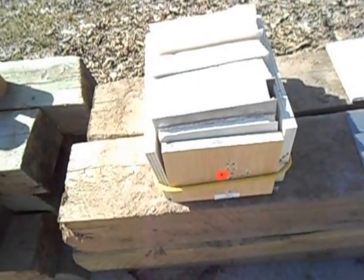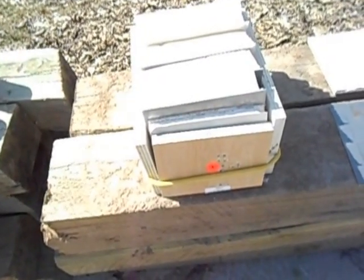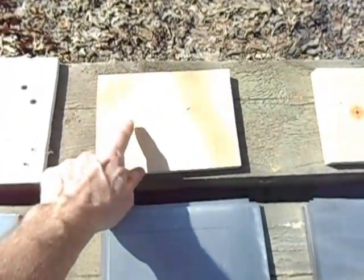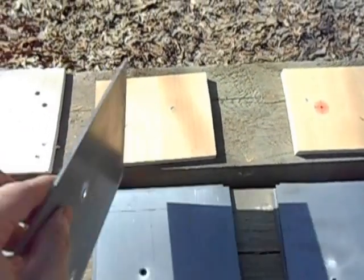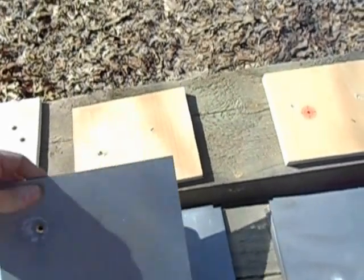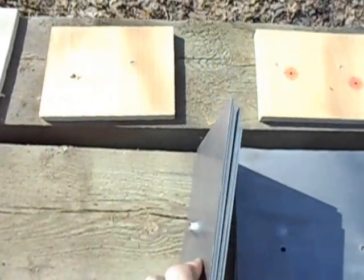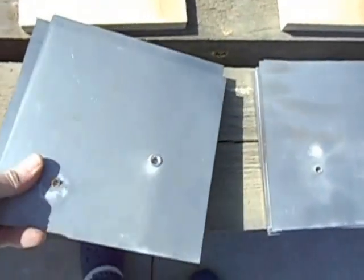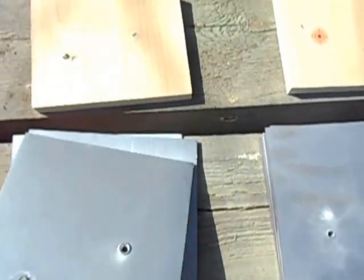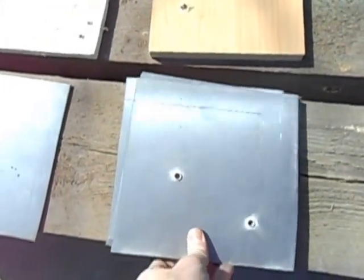I'd been told that 3 eighths of an inch of mild steel should stop an AR-15. I'm only 25 yards away — wanted to see what would happen. So I shot it. Hit the steel — hole, hole, hole, hole, all the way through. The fourth sheet buckled out like its own little volcano. So four pieces of steel: not a lot of luck stopping that round.